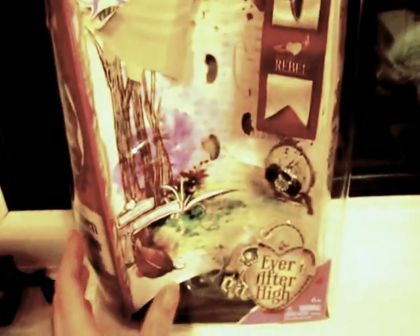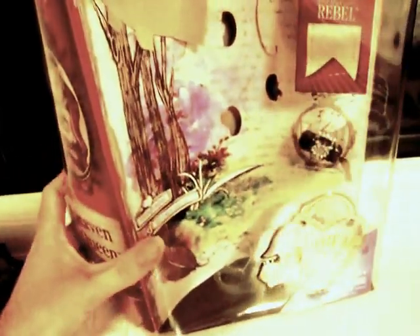Hello YouTube, killer link in part 1. With another review for you today — we are looking at the Monster High Ever After High Raven Queen doll.